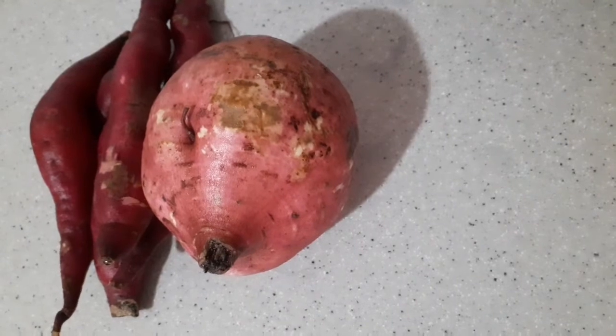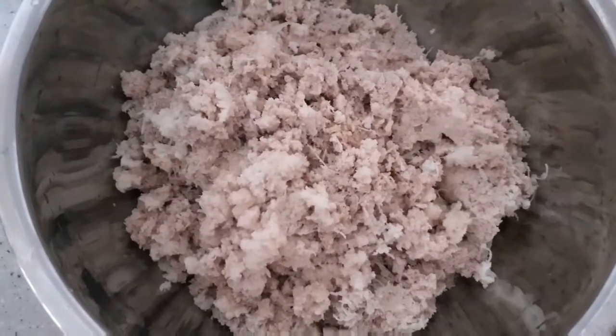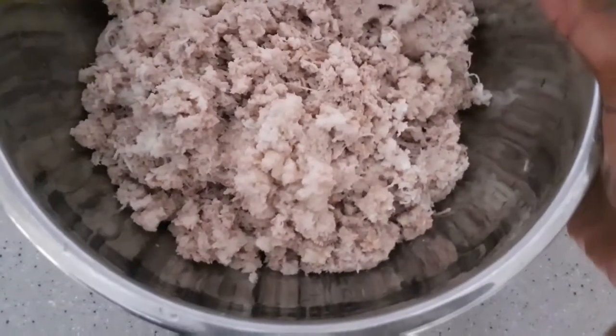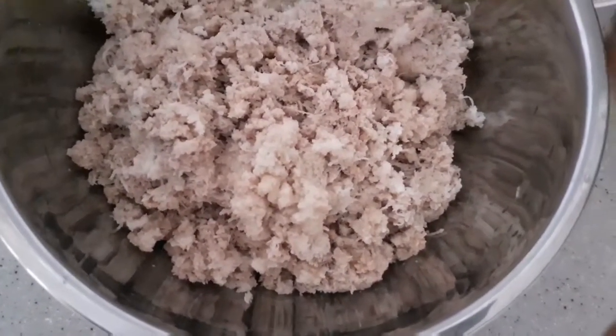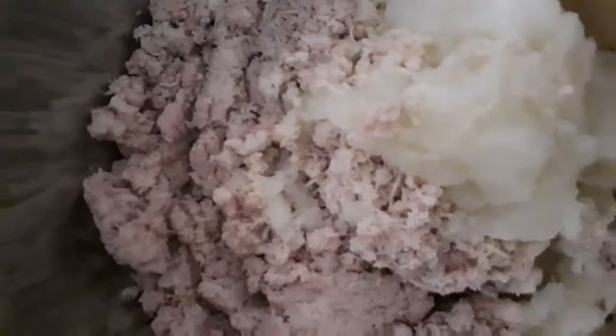I'm going to peel these potatoes and now that they are peeled, I'm going to grate them and put it in this bowl. I'm going to add all my ingredients. This morning I had to call a very special friend to get this recipe. I've grated my two onions now — it really made me cry, you know how onions can make you cry. I'm going to mix these in and make sure they're combined, and once combined I'm going to add some spice.